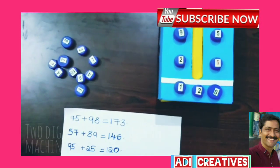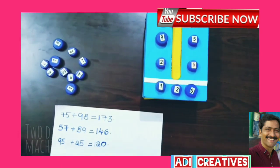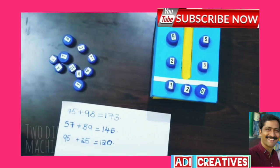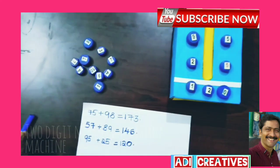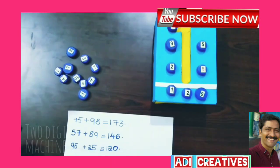So with this machine, children can learn addition in a joyful method. Thank you.